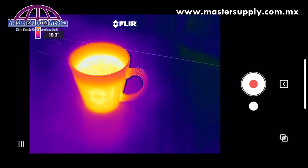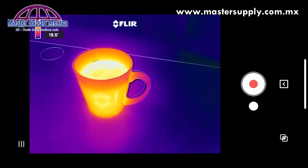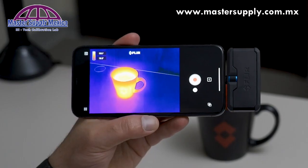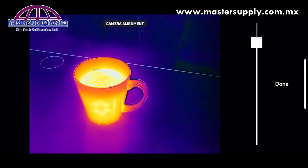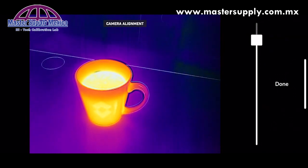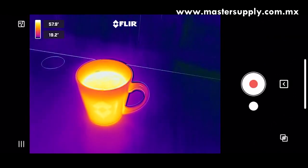I've got a hot coffee mug as my target, just as an example to help us move through some of the features of the new application. To align MSX, click this button in the bottom corner. You can move the slider around. Depending on your distance, you'll want to tweak this to ensure proper alignment of the visible and thermal cameras.